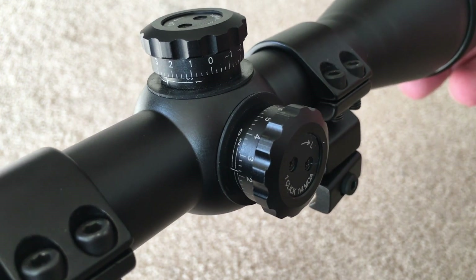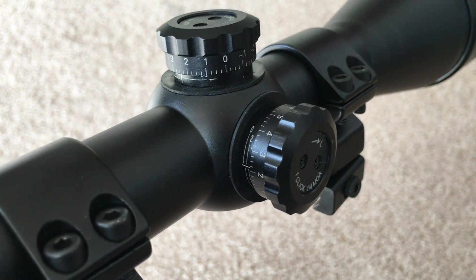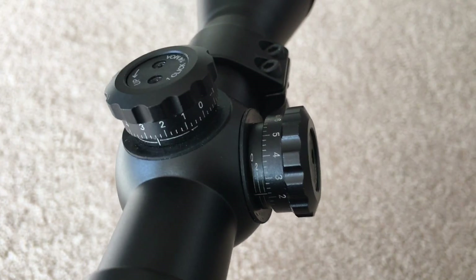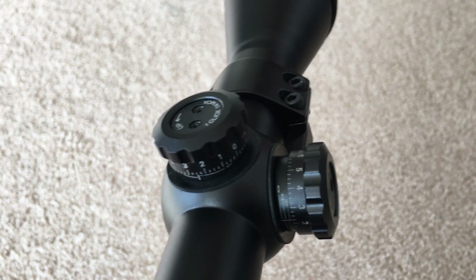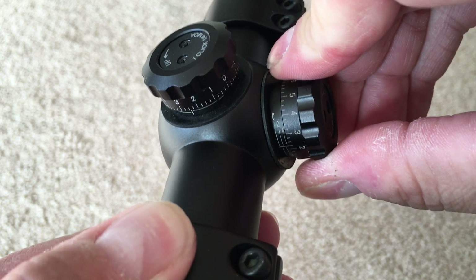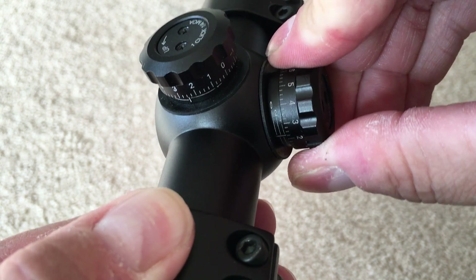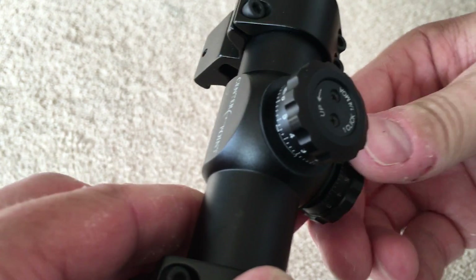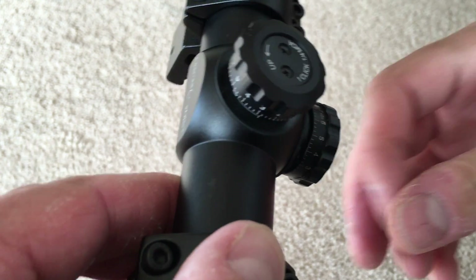The other issue with this scope is a jammed windage turret. The elevation turret still functions properly and, when both turrets are working, the reticle adjusts appropriately. The windage turret is jammed for the most part, but I've noticed that if I rotate the scope onto its side and tap the turret, I can usually get it to move a few clicks.